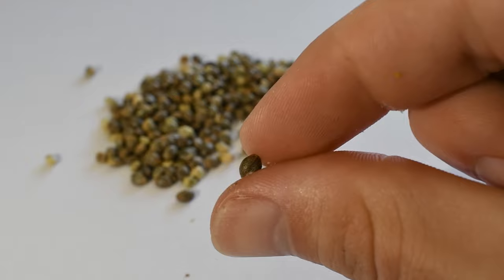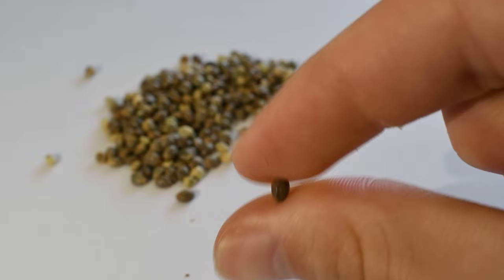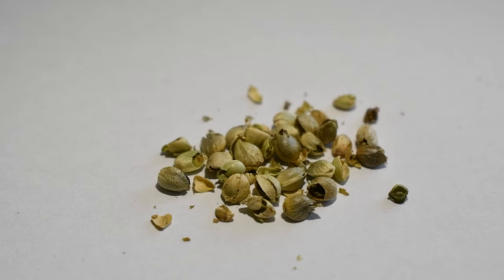The most common way to tell if a cannabis seed is viable is to place it between your forefinger and thumb and roll it back and forth with a little bit of pressure. If the seed cracks, then the seed was not going to be viable or it would have produced an inferior plant.